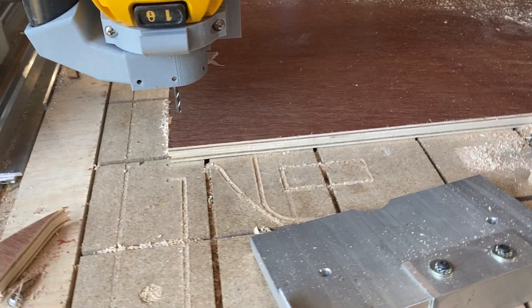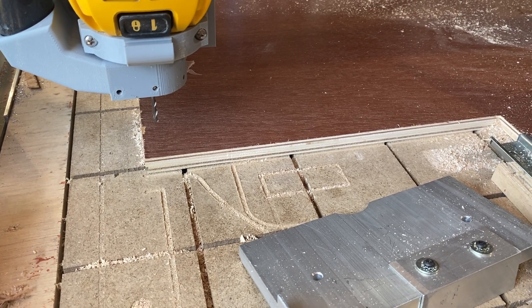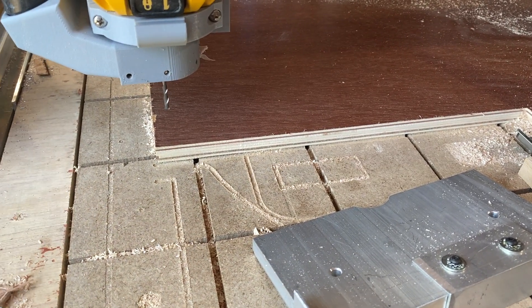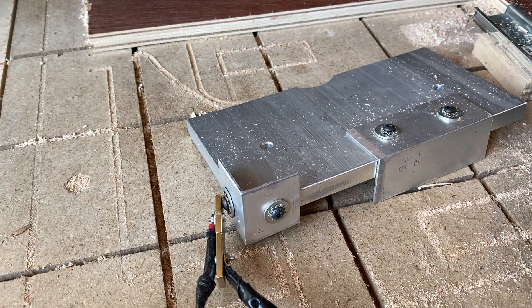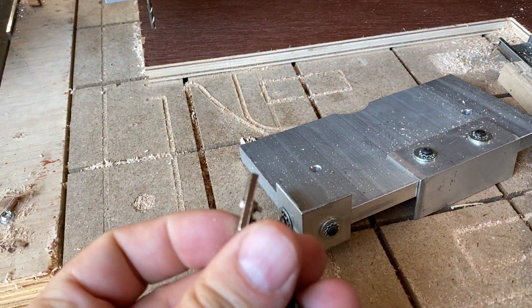This is the Duet Wi-Fi 2 running firmware 3.11 — just the stock firmware, no firmware programming changes. I just have a macro and I have been able to make the machine do an XYZ probe.